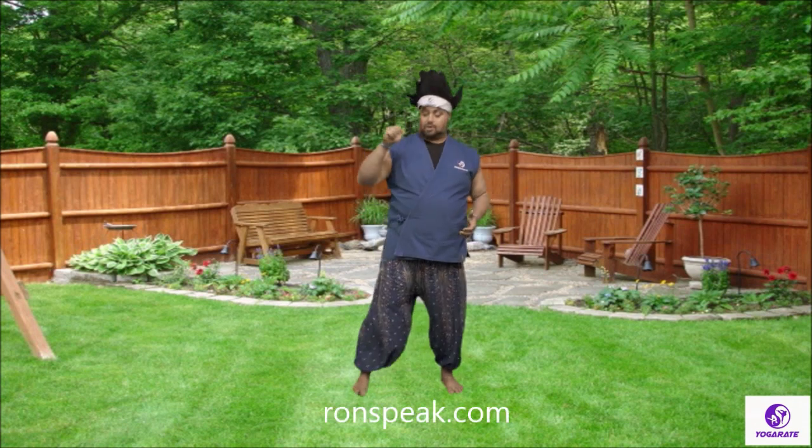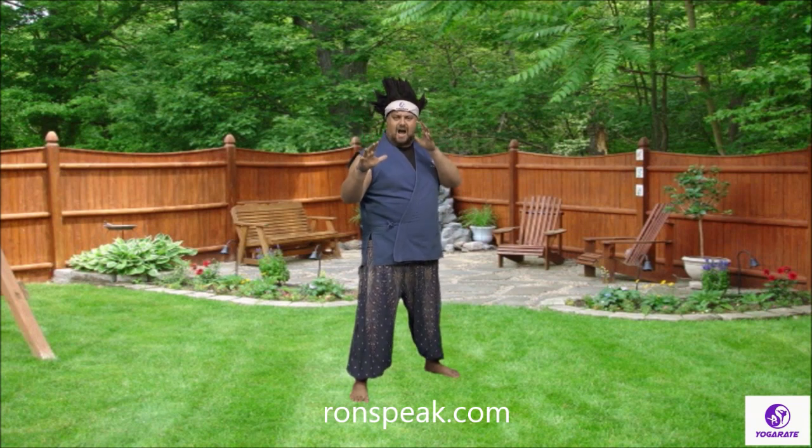Everybody, let's put our hammer down. Let's do our ready stance. Step one foot back, bend your knees, hands up by your ears — ready stance. Everybody go, ayah!